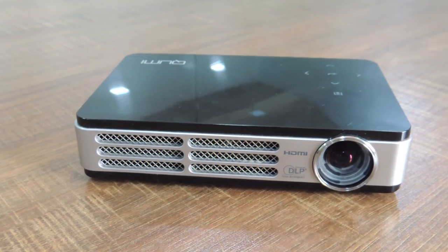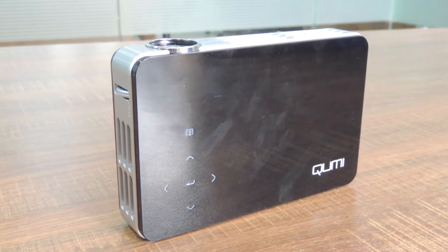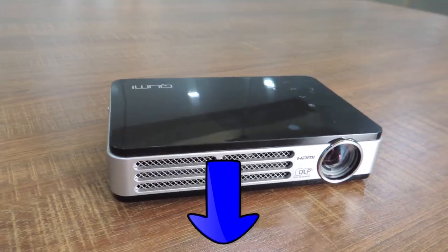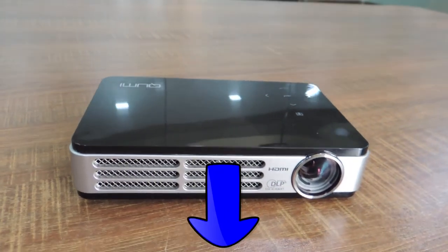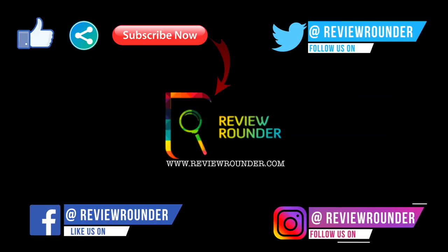Thanks for watching guys. Hope you all got some information. If you want to buy the product, kindly buy it from the link provided and support us. If you have any queries and suggestions, comment in the comment section below. Please like, share, and subscribe. You can also follow us on Facebook, Twitter, and Instagram.